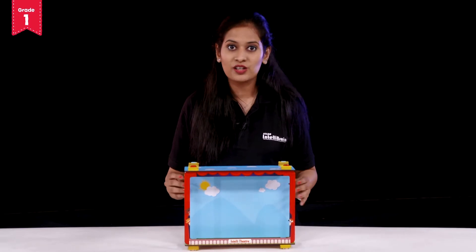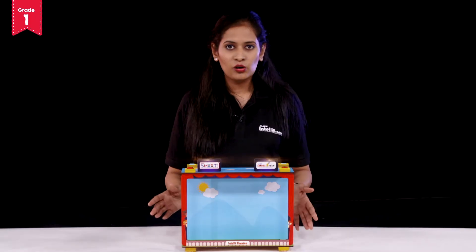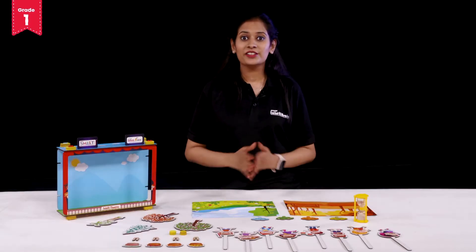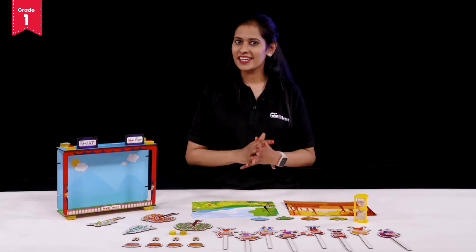Now your theatre is ready. But wait, something is remaining. We need to put the tags of IntelliSmart and IntelliBrain on it. There you go. Your IntelliTheatre is all set. Once you've completed your season's tree, there is much more fun in playing the season's theatre game.